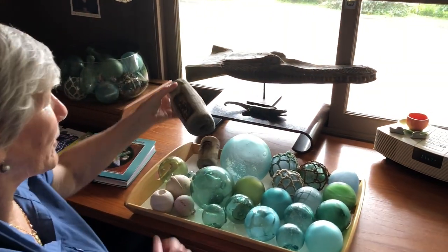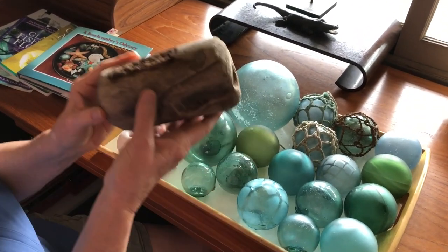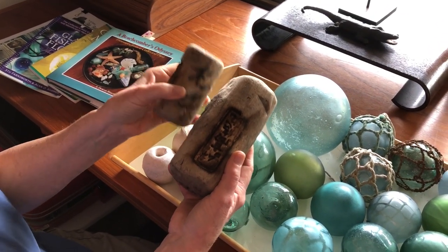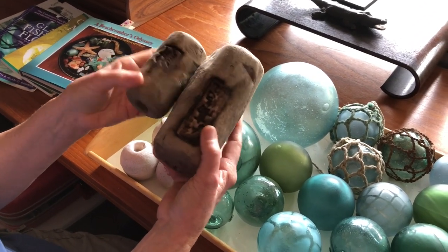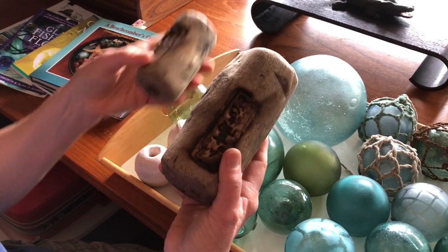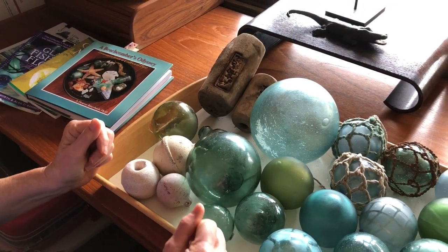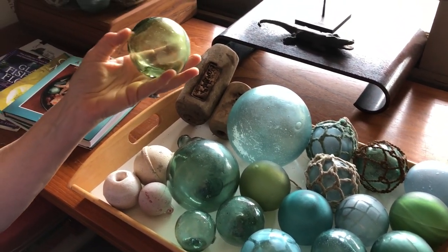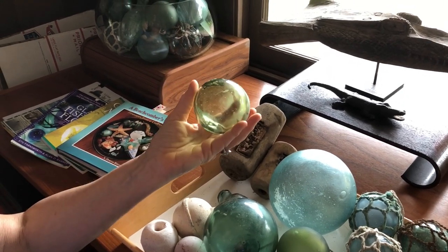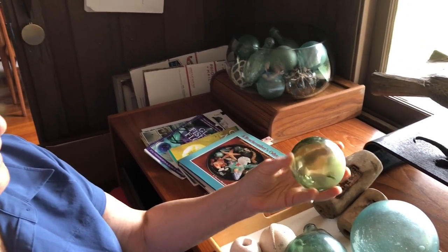The original fishing floats that were used, at least in Japan, were wooden, and these were tied to nets to hold the nets up. The owners' names in kanji are on the floats. The problem is they got waterlogged and would sink, so they wouldn't buoy up the nets. The Norwegians were the first ones to figure out that glass fishing floats would stay bobbing for a long period of time, and they were really the first ones in the world, in the mid-1800s, to start doing glass fishing floats.